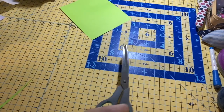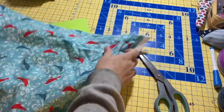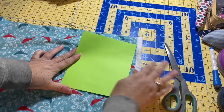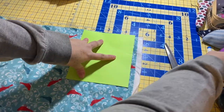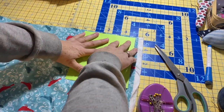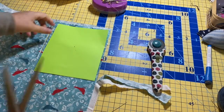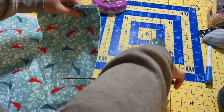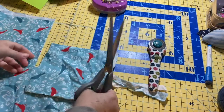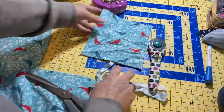Now I'm going to pick some fabric. I've got this pretty bird fabric that looks like it would be great for making a pot holder. I'm going to take this, pin it, and just take my scissors and cut it out. I'm actually going to cut two of these so that I'll have a front and a back — there's my two sides of my pot holder.